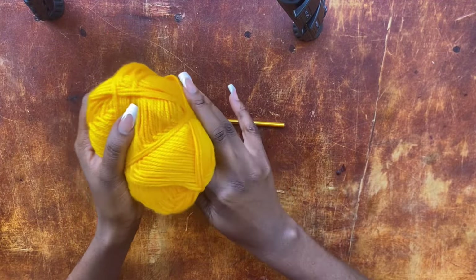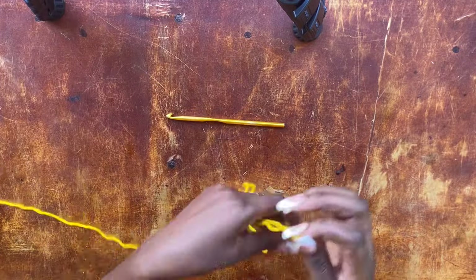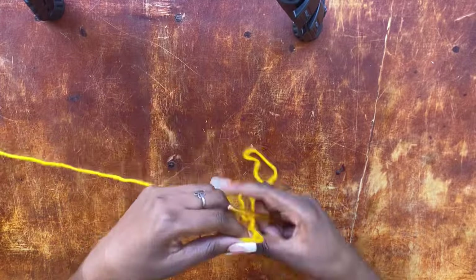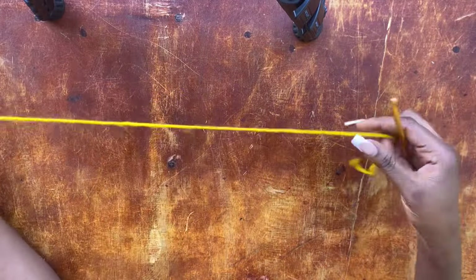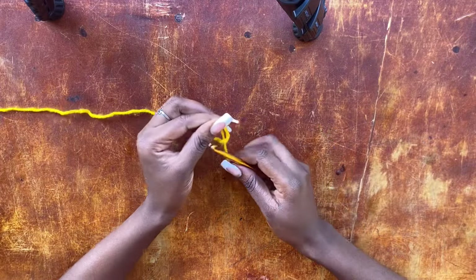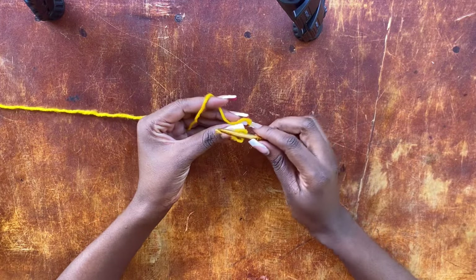To start off, because I am working shorts, I'm not going to be working any increments around the hip area. I'm going to make a cord that can stretch out to meet my hip measurements. I'll make a slip knot, and I am working for size small.